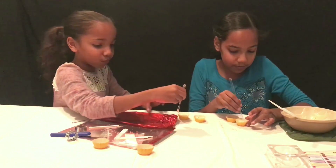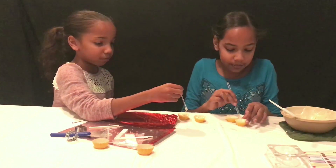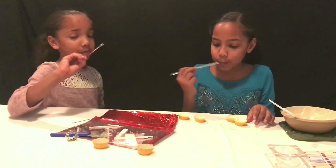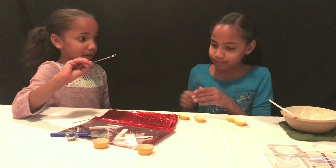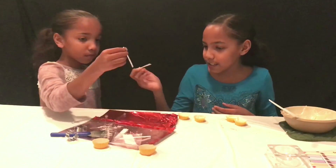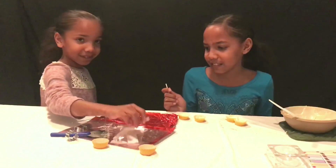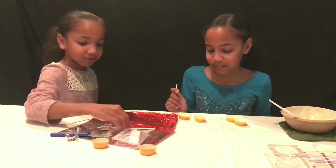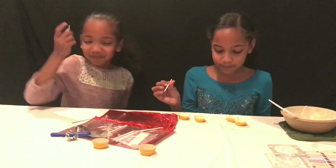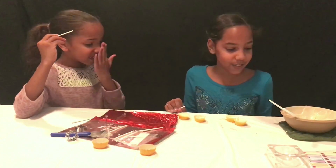We might even make these for Valentine's Day. Yeah, and we have red foil for them too. Now we're gonna take these little tubes — they look like straws.